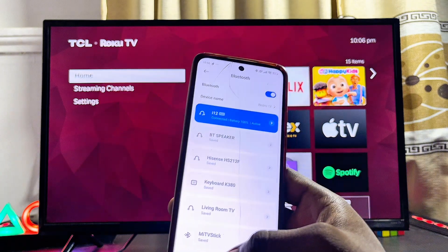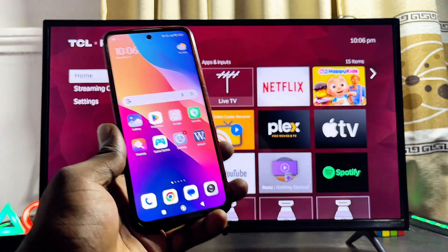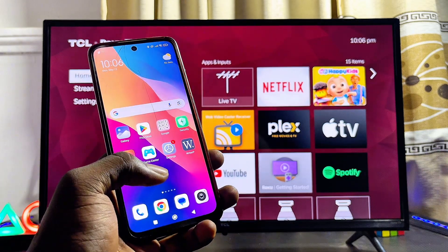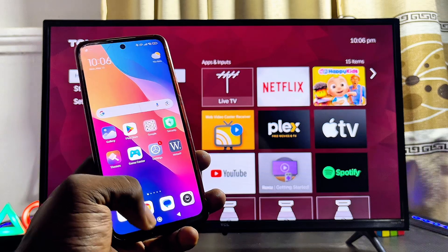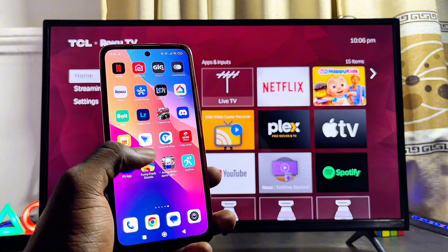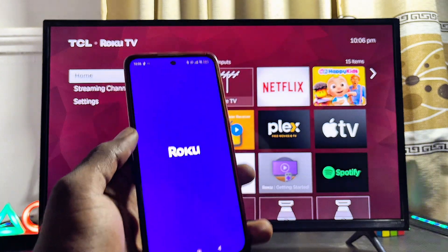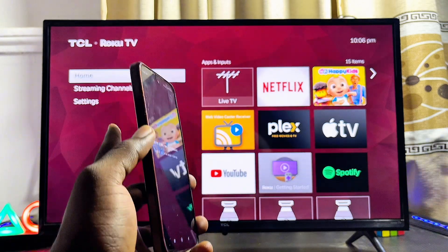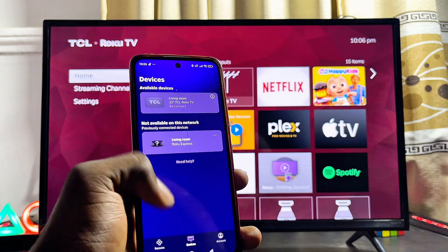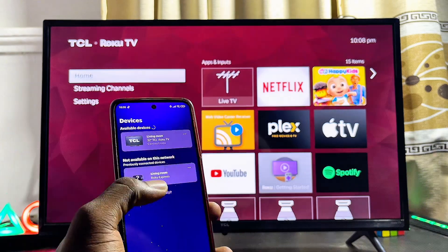Next, on your phone go ahead and open up the Roku app. If you do not have the Roku app, you can get it from the Google Play Store or App Store. If you do not find it on the Google Play Store, you can also download the APK from the internet and install it. Make sure that both your phone and your TCL Roku TV are on the same Wi-Fi network, and you should be able to see the name of your TCL Roku TV as one of the devices you can connect to.